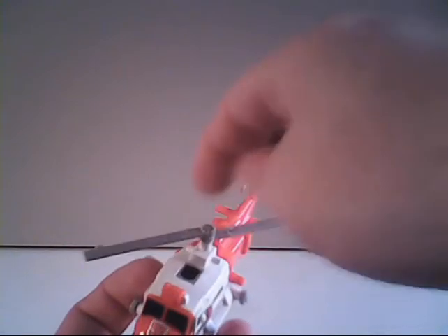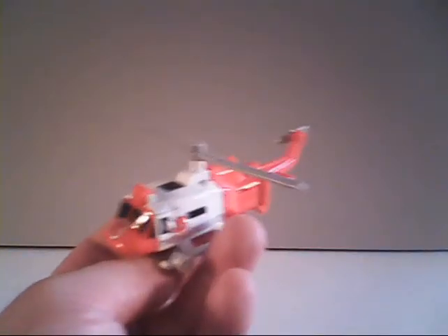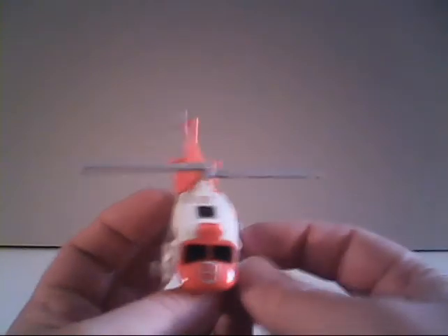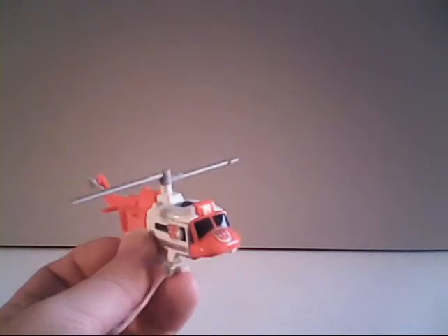How well the rotor stays in position depends on how much play wear your toy has suffered. But here's Blades in his alternate mode — the Bell UH-1V Iroquois helicopter.